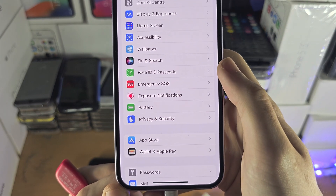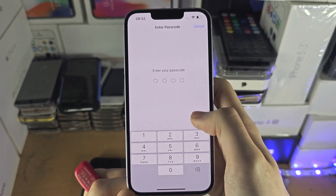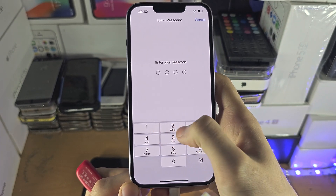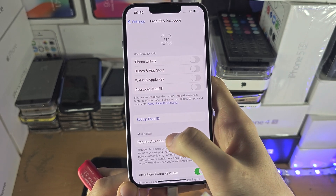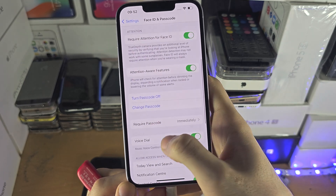Scroll until you see Face ID and Passcode — once you're in this menu, this may say Touch ID and Passcode — but you just want to enter in the passcode and then scroll all the way down.